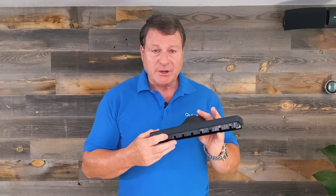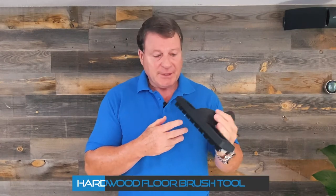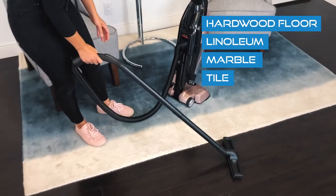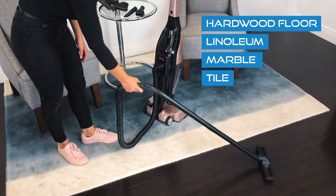Another part that you can use in the Quantum X is our hardwood floor brush tool. If you notice the notches in the front, that's to allow air to be sucked in so it can pick up the debris. You can use this on hardwood floor, linoleum, marble, tile. You can even use it on walls because it has felt rollers.